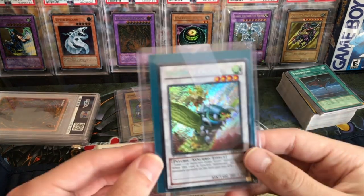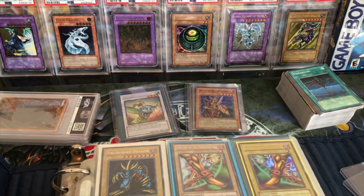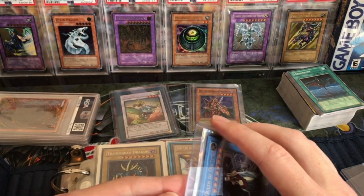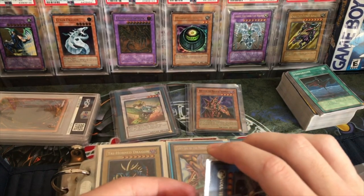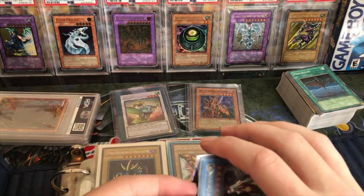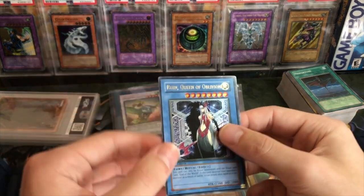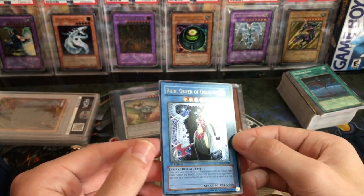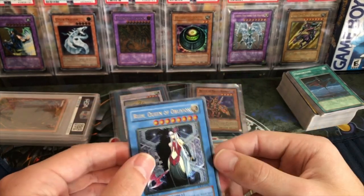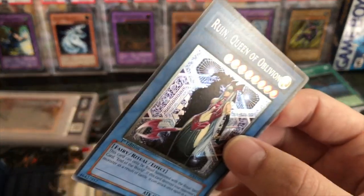Then we got this - I don't even know what that thing is, but I think he said it has nice foil bleed or something. And then - ooh - a Ruin Queen of Oblivion! I completely forgot about this ultimate rare. Nice ultimate rare Ruin Queen of Oblivion. That's pretty awesome - never owned one of these in ultimate rare before, so that's pretty cool.